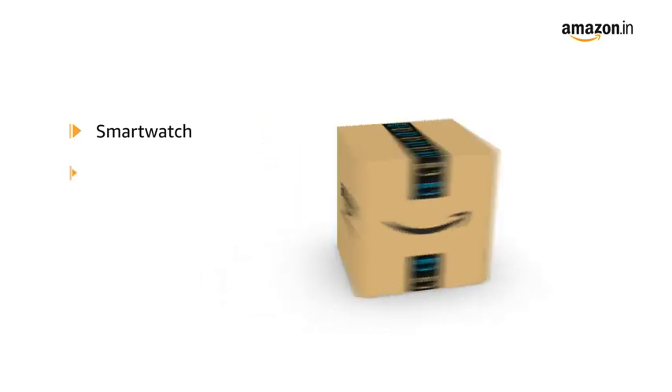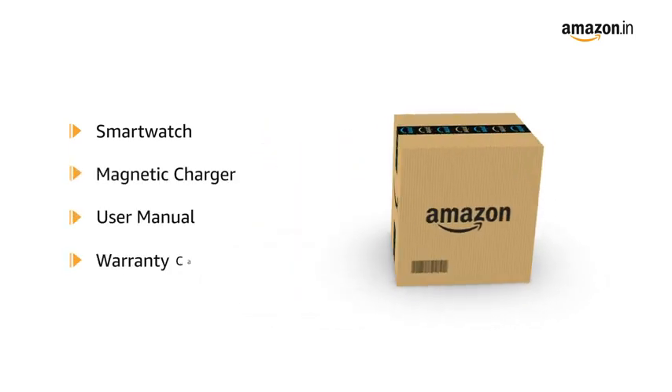The box contains the smartwatch, magnetic charger, user manual and warranty card.